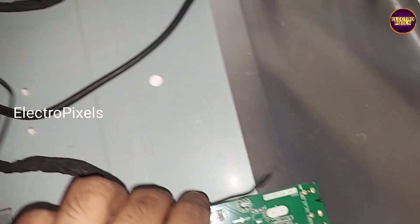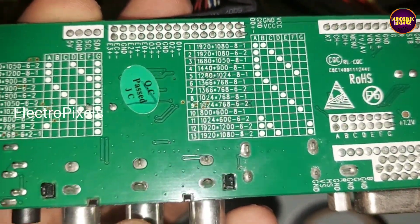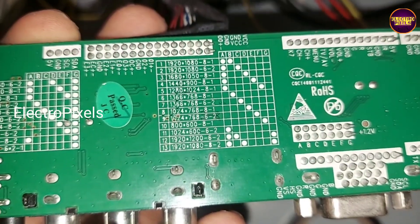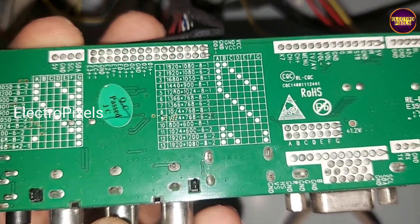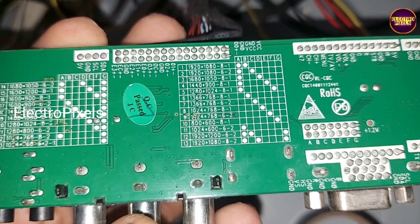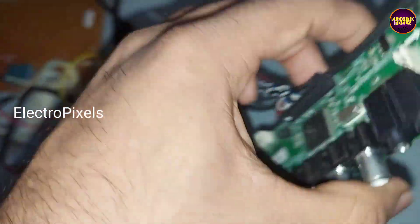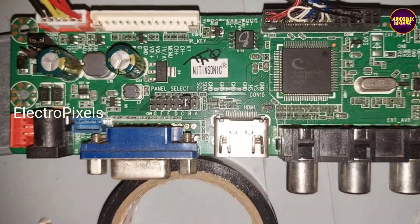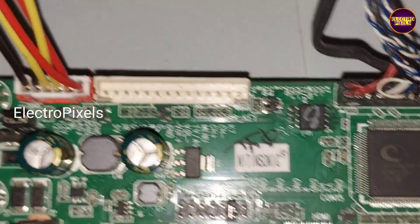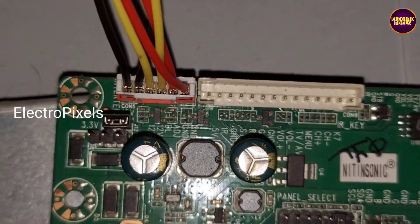According to this panel detail, it's a 12-volt panel with left-side supply. You can see the combinations — since it's an 8-bit panel with HD ready resolution support, we need to put the jumper in column B. We already put the jumper in column B and also selected the panel input VCC as 12 volts.